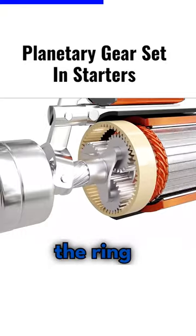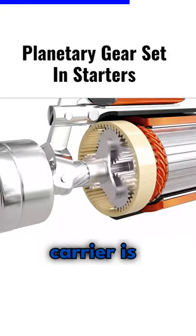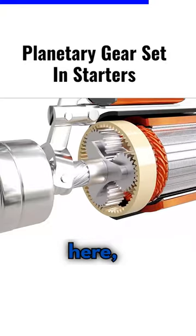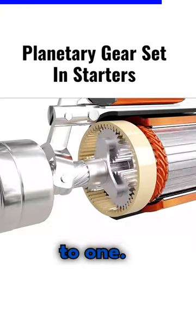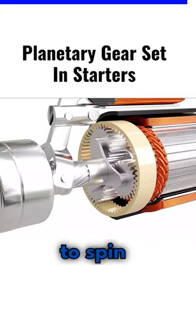In starters, the ring gear is fixed, the sun gear is the input, and the planet carrier is the output. For the setup shown here, the gear ratio is 7 to 1. The combined gear reduction results in enough torque to spin the engine.